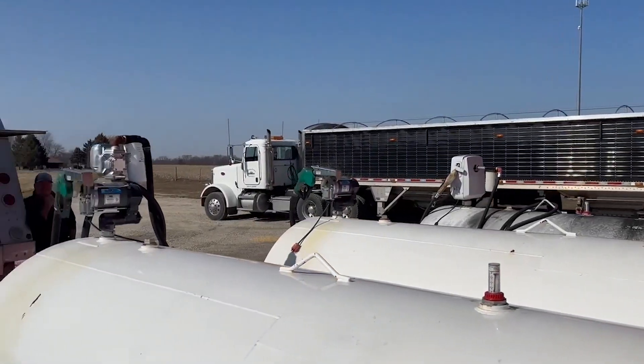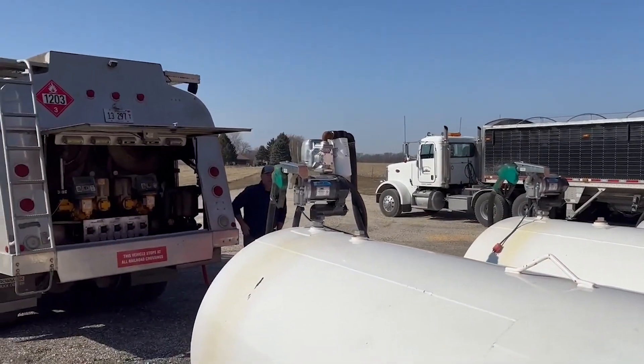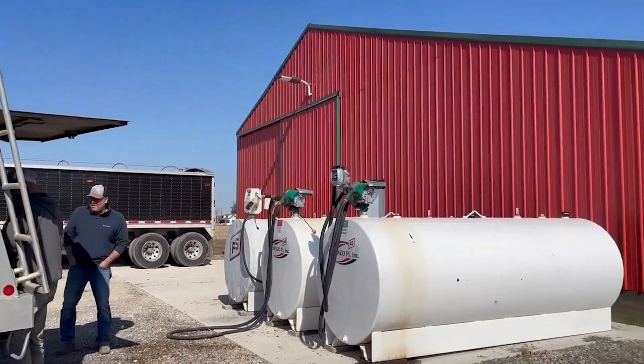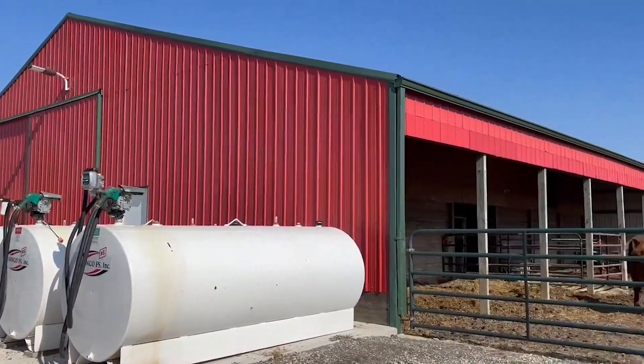Through our fuel quality management program at Grainco FS, we spend time checking fuel tanks for excess levels of water, which can be one of the most detrimental contaminants to fuel.